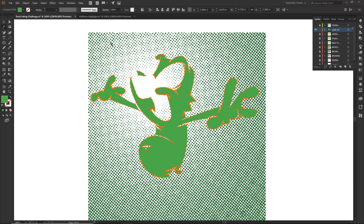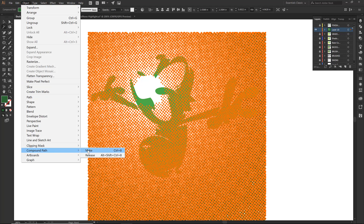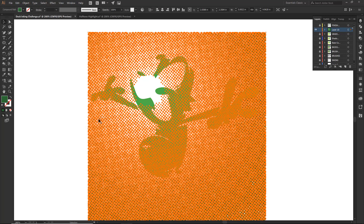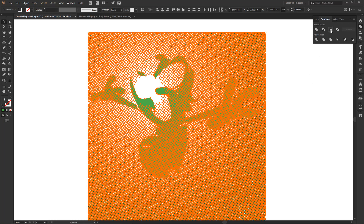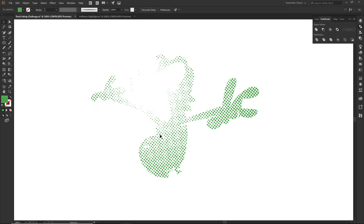So let us do it for our halftone as well. Object, Compound Path, Make. Now this is the cool part — all of these are now one big shape. So we can now come into Pathfinder and now we can start having some fun. I am going to say it is going to be this one right here, so let us click on our Intersect. If we did it correctly, basically it is going to give us a halftone in the shape of our duck. And sometimes life is good — notice that everything is just a halftone. So if for some odd reason something disappeared, pretty much all that happened is you didn't do a compound path on one of those shapes. Notice that we did it twice, so now we have a nice little halftone.